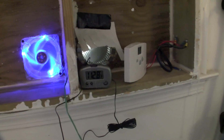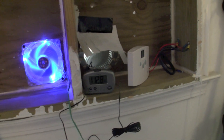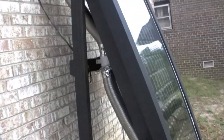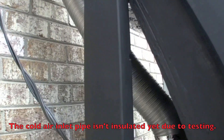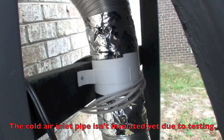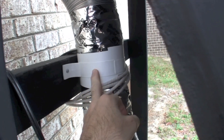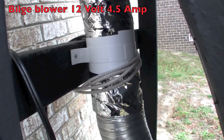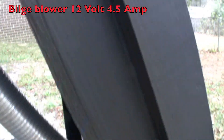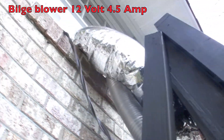I'll go outside and show you where I actually mounted it and show you what I've done so far. So I'm going to show you the blower motor I have hooked up. This is the cold air pipe, and this is the actual blower motor here. It spindles up and it's actually forcing air down through the system and back up through the top into the house.